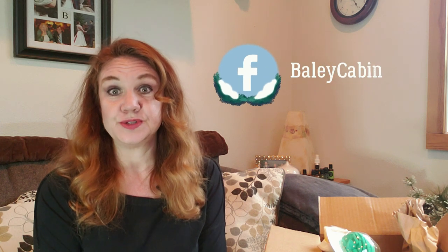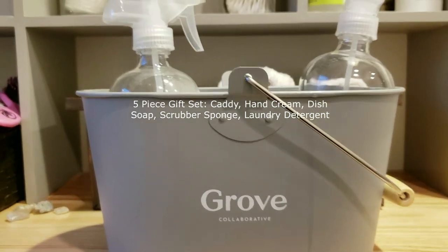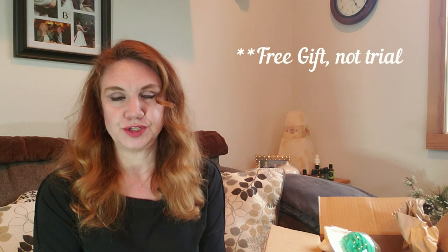They also have a five-piece product set to get you started, which is a really fun caddy bucket with five Mrs. Meyers products in it. Products that you're already familiar with from Mrs. Meyers, put together as a free trial, and a great caddy to store them in — under the sink or even cute enough to put on your kitchen counter. I'll maybe insert a picture in here.